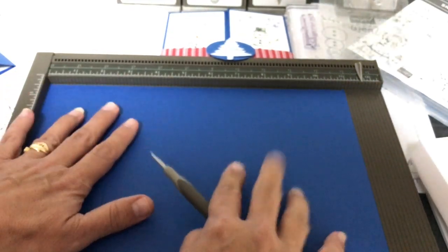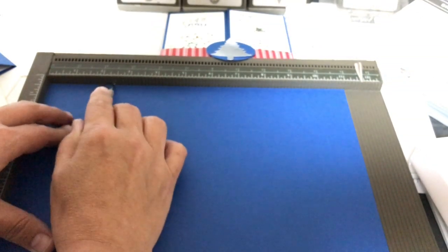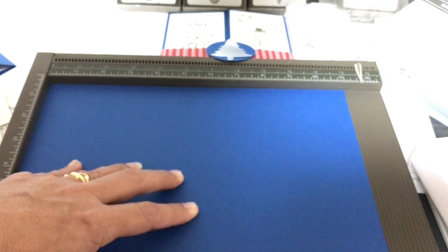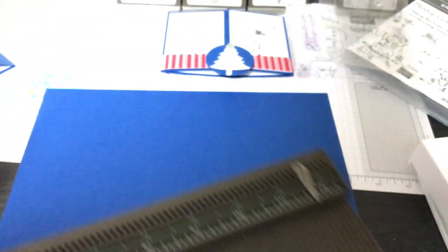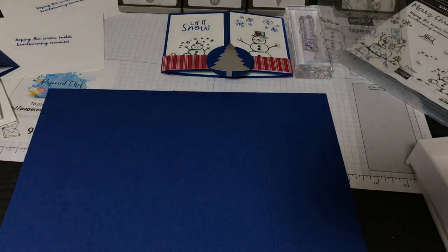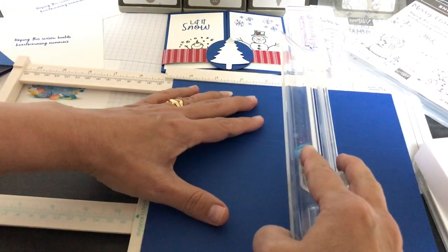It doesn't matter which side of the scoring tool you use, but I tend to use the smaller side when scoring cards. I'm scoring at 2.75 and then at 8.25 — so two score lines. You can see the score lines in the light. Now I'm taking out the trimmer again, laying the piece in portrait orientation, and cutting at 4.25 inches. Now I have two cards already scored.